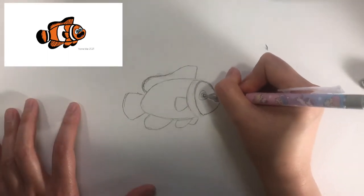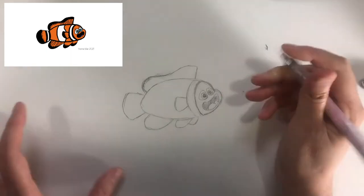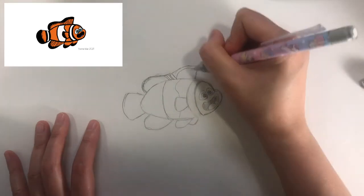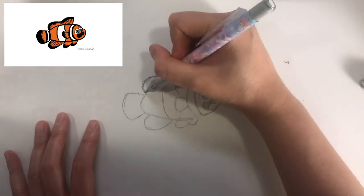Next I would like you to draw eyes like this or anywhere you like and a big mouth or any facial expression that you like on your fish. Next I would like you to draw the other bars on the fish and some texture on the fins. Please refer to the top left hand corner for a reference picture.